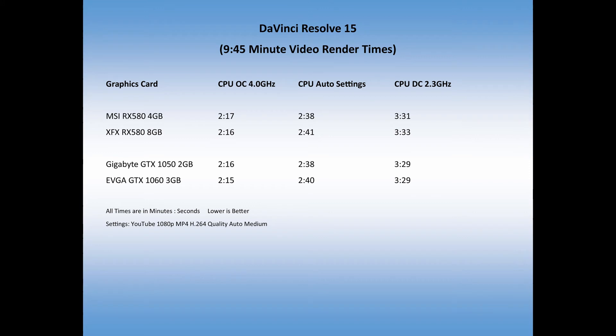Then I tried the GTX 1060 3-gigabyte model — it's an EVGA model, I confirmed by checking the box. For the R7 1700 overclocked to 4 gigahertz, it ran in 2 minutes and 15 seconds, which should have been the fastest card I tested. That works out to 23.1% render time.